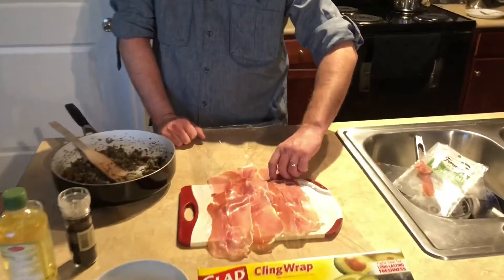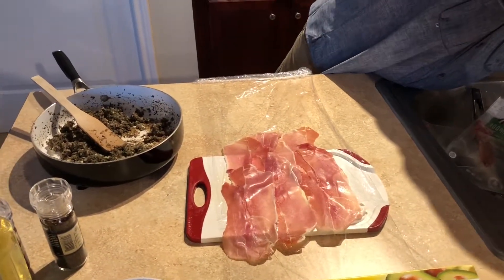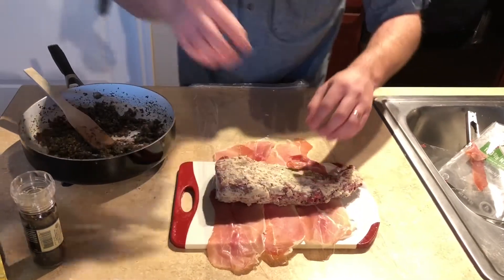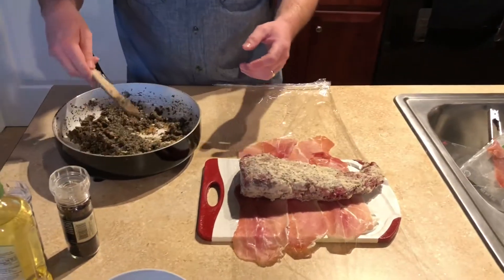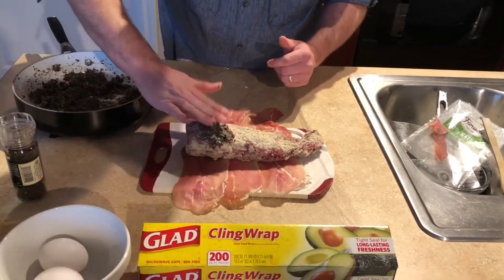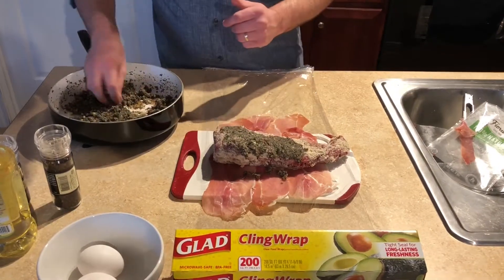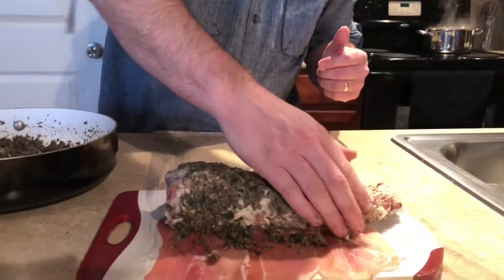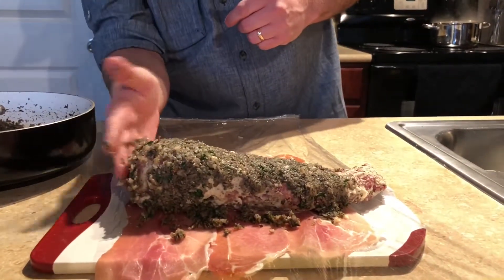Now that I've got the prosciutto laid out and overlapped, we're going to take the meat and just lay that right on top. Ideally you're going to want some wider cling wrap because it's supposed to go all the way around, but I don't have that so we're going to work with what we do have. So we're going to take the mushroom mixture and just pat this all the way around — you can just use your hands — all the way around, nice and smooth. Don't forget the sides.